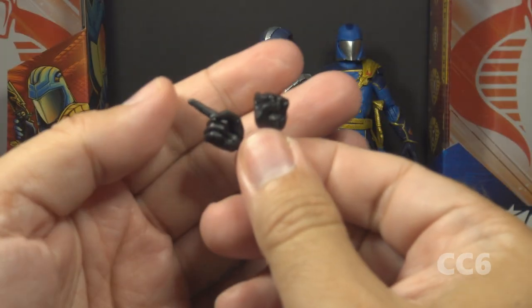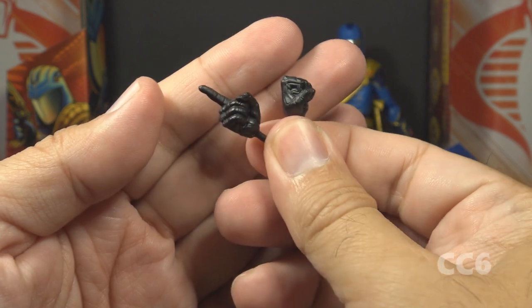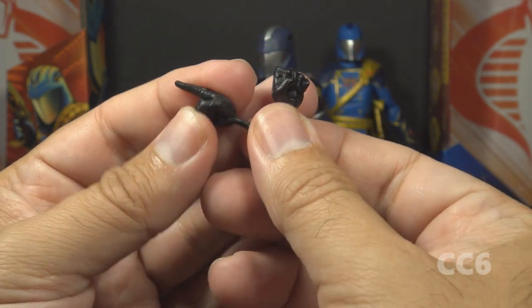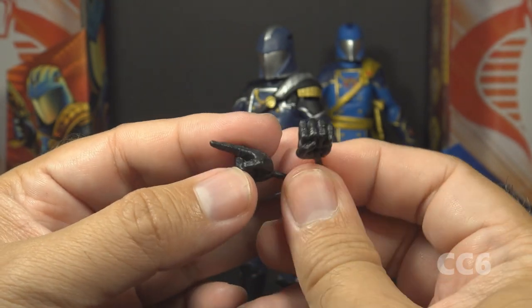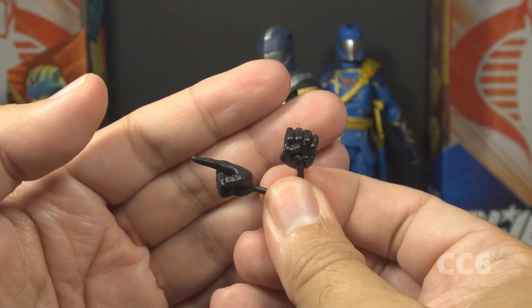Definitely not a combat weapon, but maybe something he uses to bestow knighthood on Cobra troops. The remaining accessories from the package are not really accessories at all — they are alternate hands. We have a right hand that is pointing and a left hand in a fist. We will change out the hands momentarily after we look at the figure.